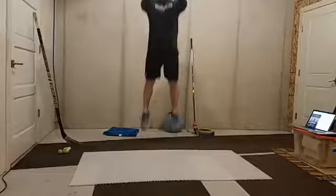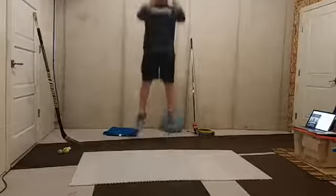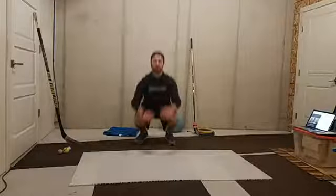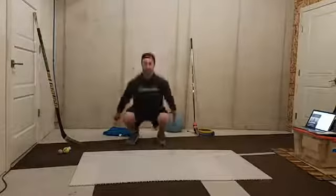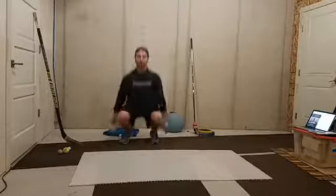So a squat jump - we'll get nice and low, and then jump as high as we can. We'll do that 10 times. So that's 2, 3, 4, 5, 6, 7, 8, 9, and 10.